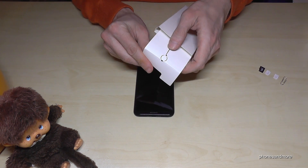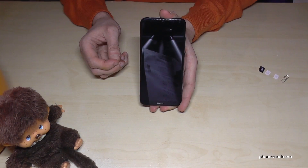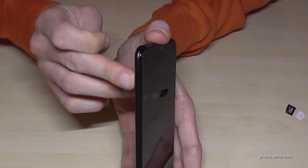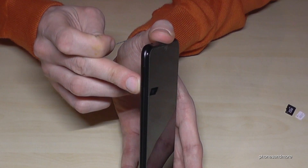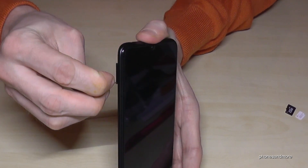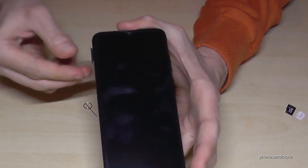If you fold it like this, you can remove it like that. And if you have the phone like this, you will find on the side of the phone the SIM tray. There is also a small hole in there, and with the edge of the pin or a paper clip you enter that hole, press a bit, and the SIM tray will come out.